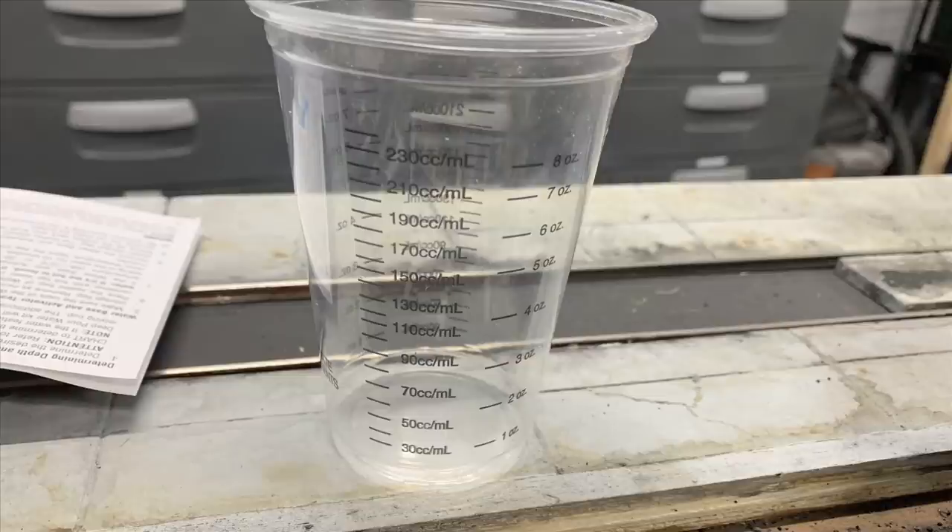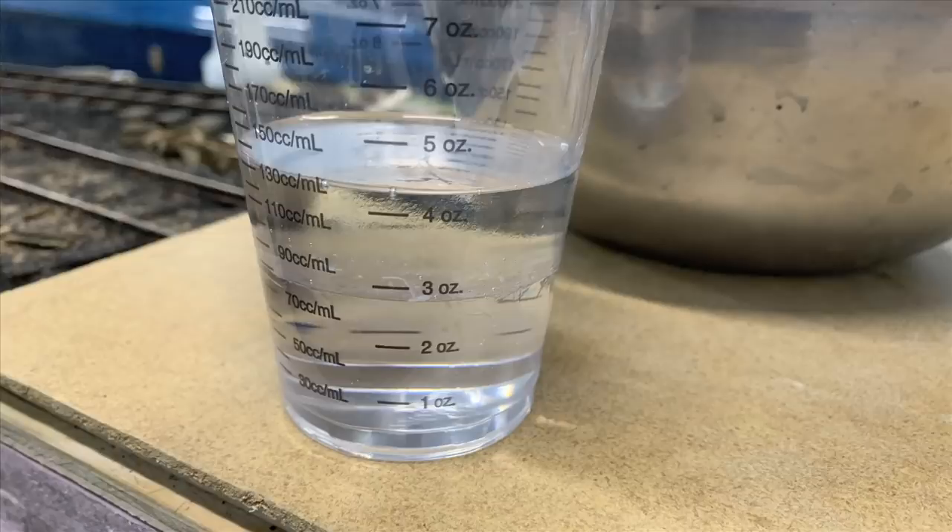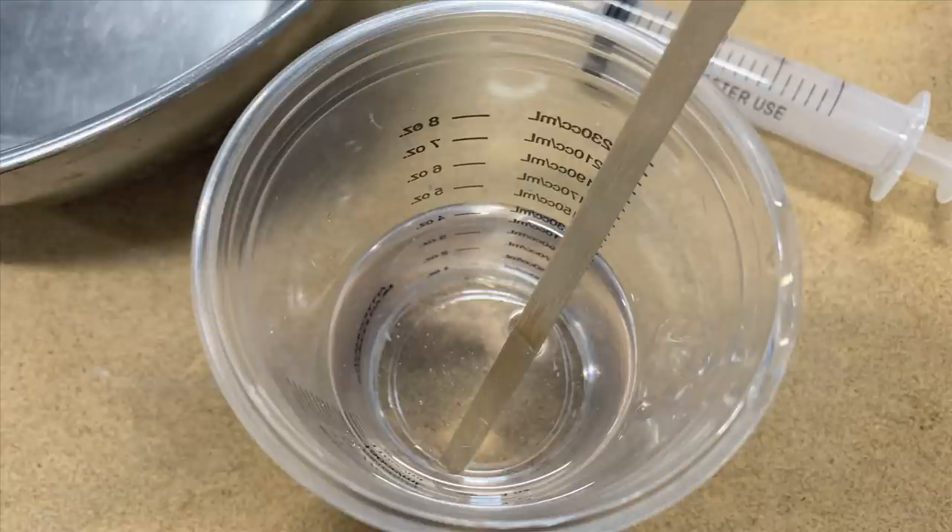This is the graduated cup we found on Amazon - the one they send you is just a plain cup with a decal, and if you get the decal on wrong all your measurements are off. When I fill this to three ounces I know it's three ounces. You use a two-to-one mix. Notice when you pour the activator on top it literally floats - it looks crystal clear in the bottle but once poured in you can see it's not crystal clear at all.